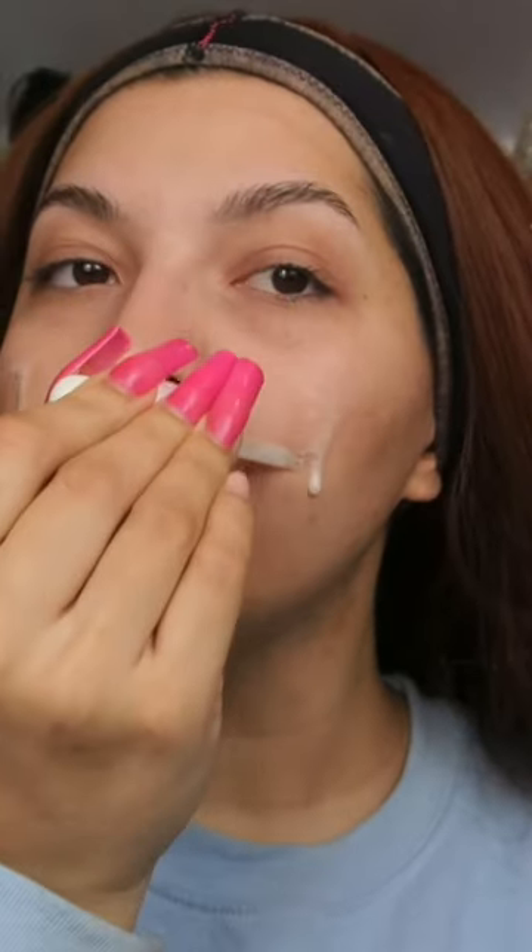Today we'll be trying Drunk Elephant's new product, which is their F-Balm Electro Light Water Facial Mask. You'll use this product at night, after your regular skincare routine. I just went ahead and took off my makeup and went in with my normal night skincare routine that I usually do.